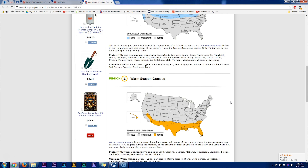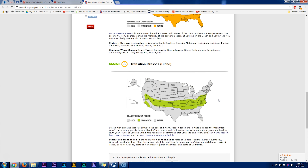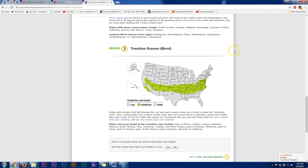If you scroll further down, we're looking at region two, which is warm season grasses. That's going to be the southern United States, and you're going to be looking at Bermuda grass, blends, buffalo grass, carpet grass, centipede grass, St. Augustine, and zoysia. Even further down that page is region three, which is transition grasses — between both cool and warm season zones, encompassing both types of grasses found in cool and warm season.